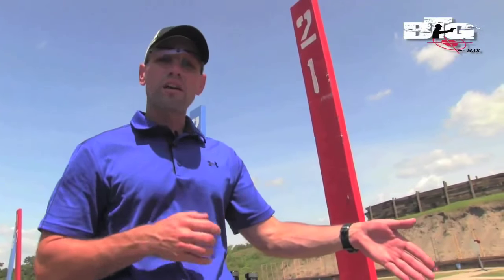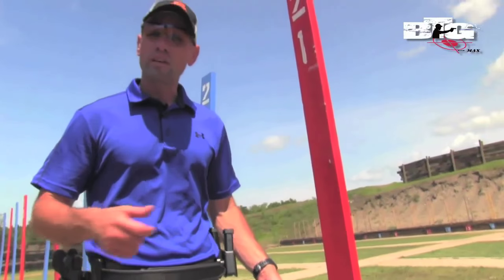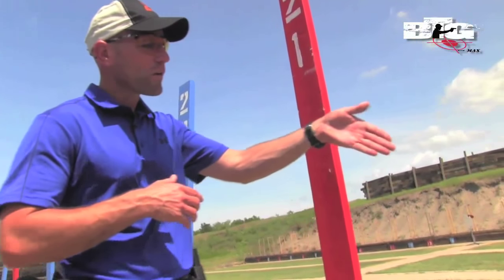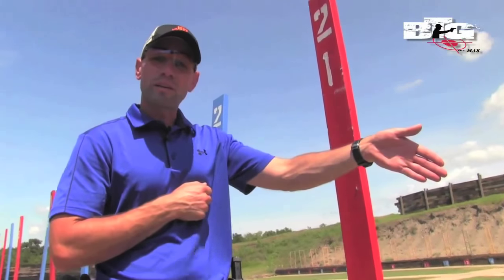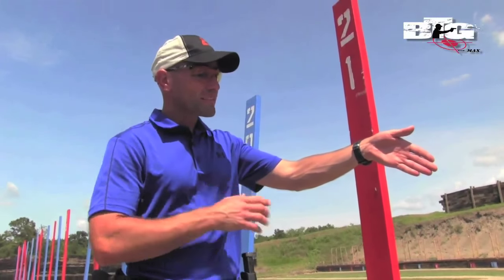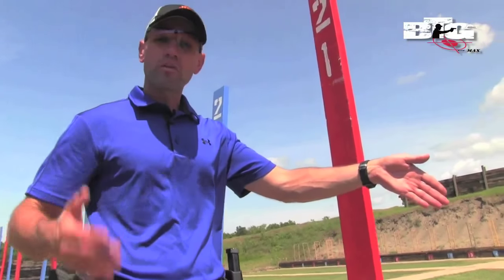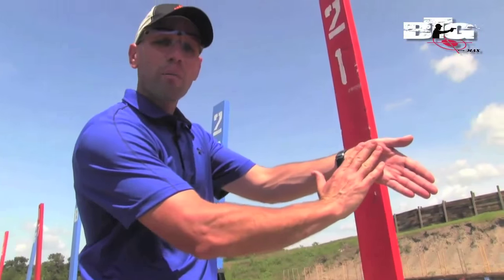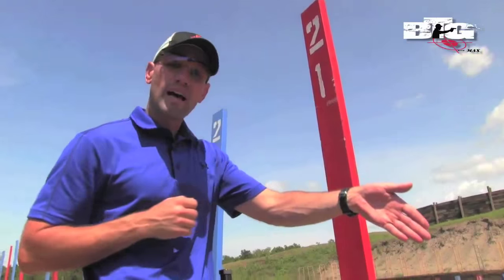Before the gun lifts off of that target, I've created that mechanical advantage to keep it flatter on target for that additional follow-up shot, or many shots thereafter if needed. With my support hand at a 45-degree angle downward, I'm locking that wrist into place. By locking that wrist and having some traction on the grip — whether it be grip tape or stippling — it's going to bite into that palm, so as the gun is trying to lift up and back, that wrist is not going to allow it to lift quite as high.